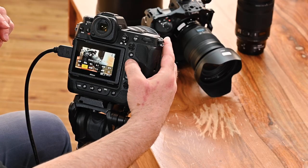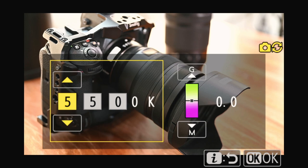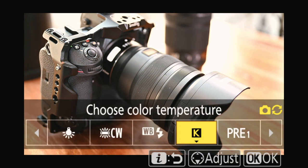First, the white balance. I choose the Kelvin white balance, which is a manual balance. You can make it higher or lower — if you get it higher it's warmer, and if you get it lower it's cooler, the colors get more blue. I've set it to 5500 Kelvin because that's the standard for the lighting I have. But you can also choose a number of different settings.